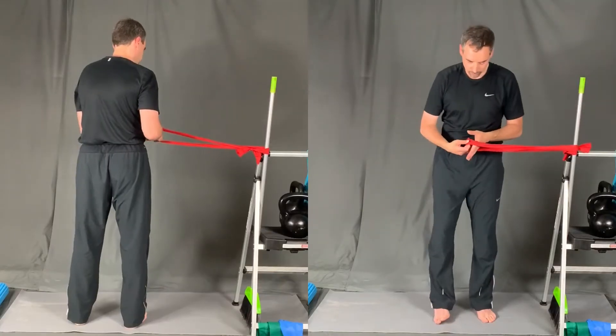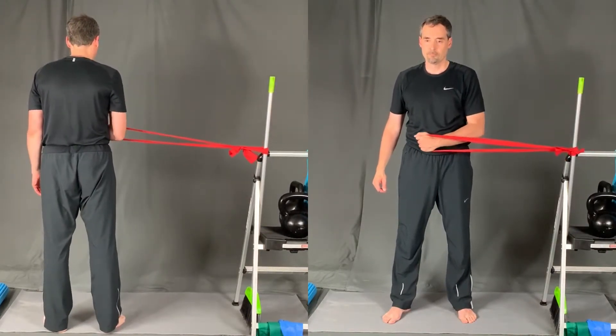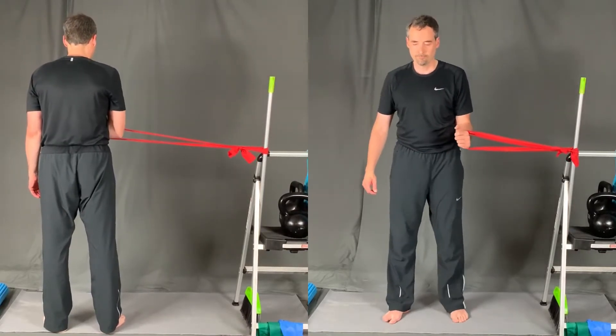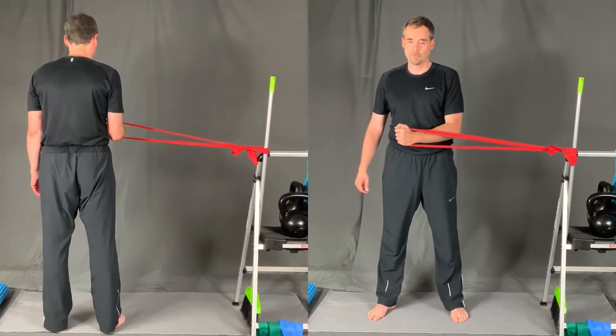Once you get the band secured, step far enough away that there's some resistance on the band initially, and then start doing movement exercises. Here I'm strengthening the internal rotators, which are called the subscapularis.